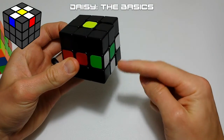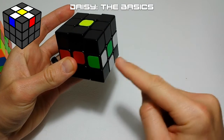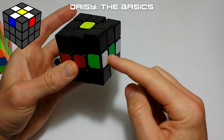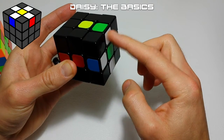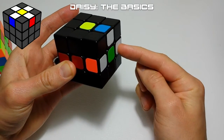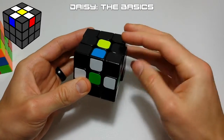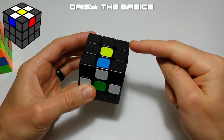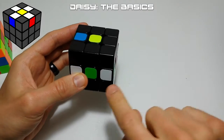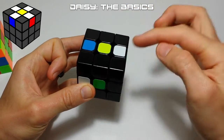We're going to find the piece we want — for example the green-white piece — put it on the right face, then rotate the right face until the white part is either facing toward you or facing up. Then we rotate the cube so that piece is facing you. Before we move it up, we check the top slot to make sure it's not white, and if it isn't, we move the right face up once to place a petal on the daisy.